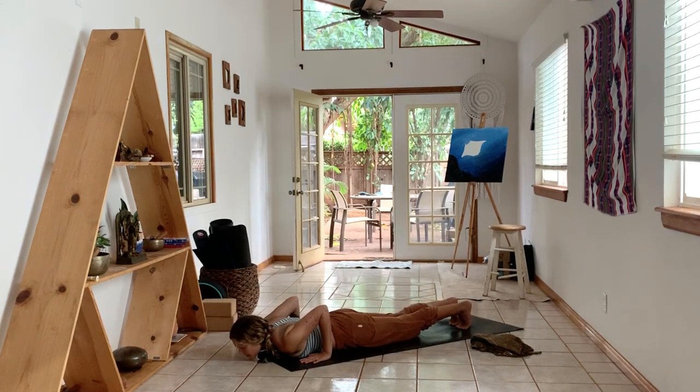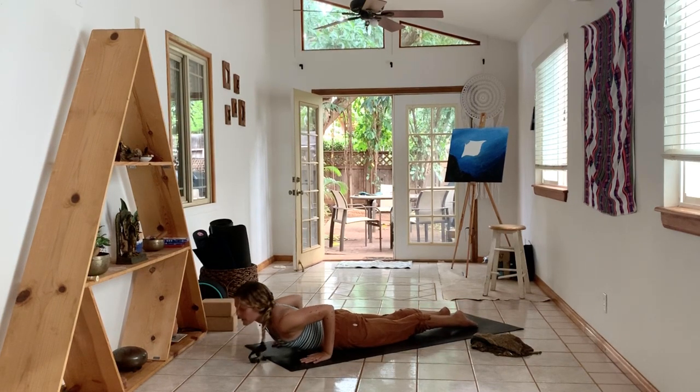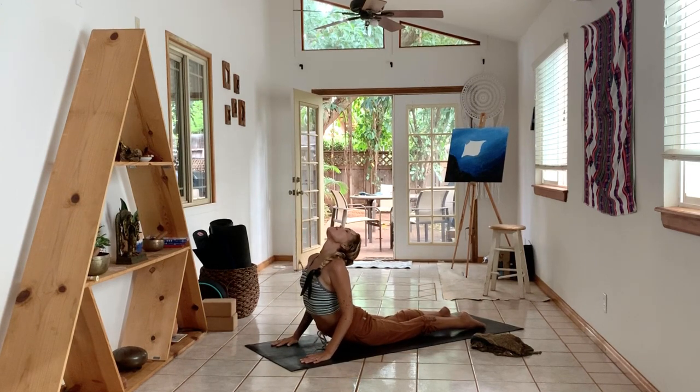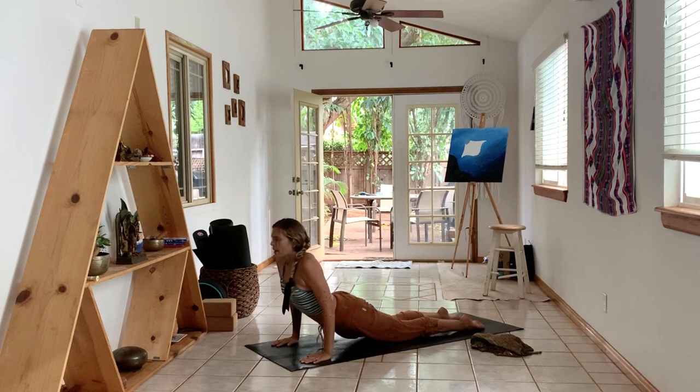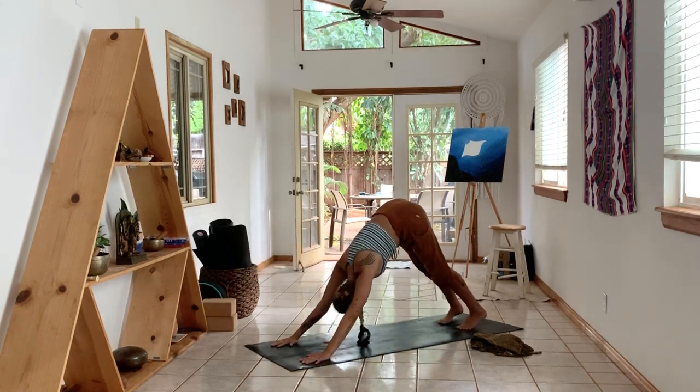Tuck the chin or head on the floor. Inhale, lift through the chin — cobra. Exhale, tuck your toes, downward dog.